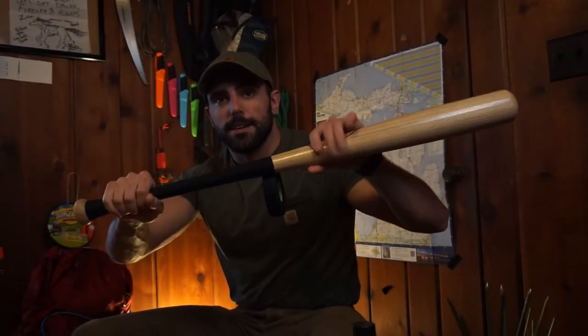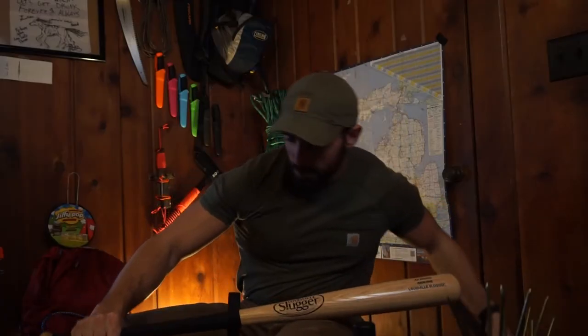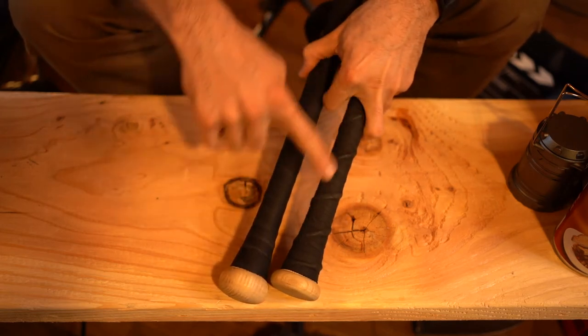Now, that ain't bad. That's pretty good grip right there. But I like to add a thread down the grip to really give you something to hold on to. So you can see the difference between these two grips — that cord right there we're actually going to make with the tape.